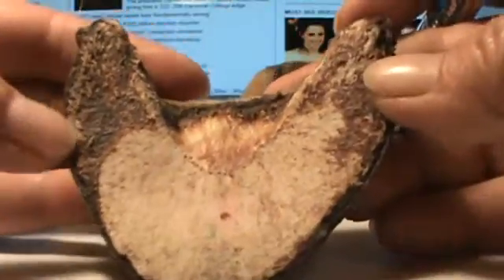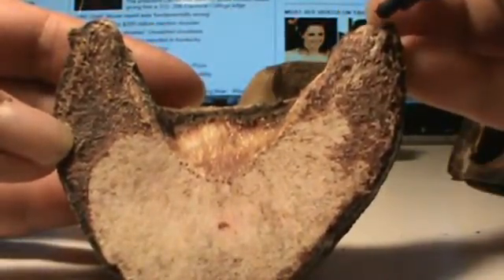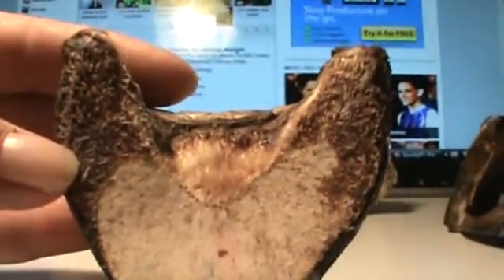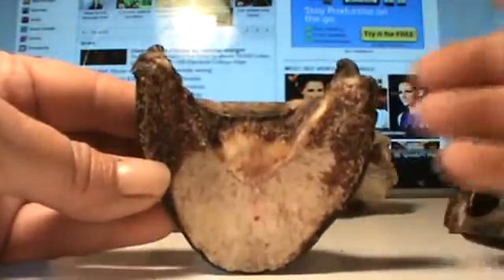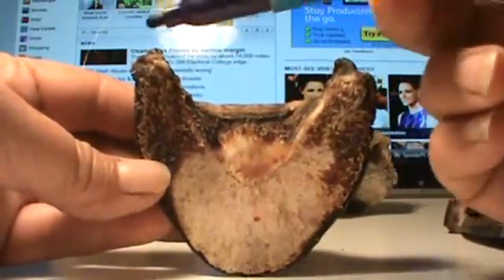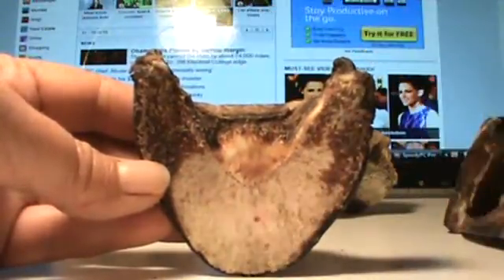Notice another thing: the tip of the wing of the coffin bone on the lateral side is shorter than the tip of the wing of the coffin bone on the medial side.